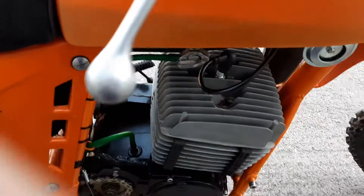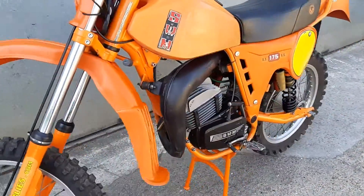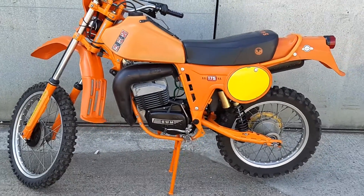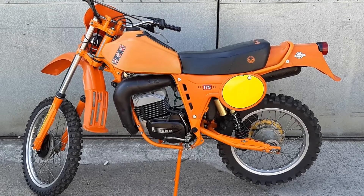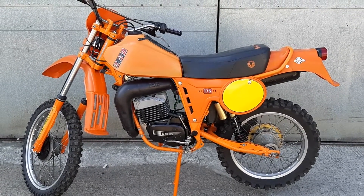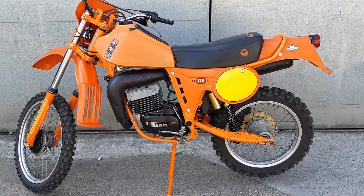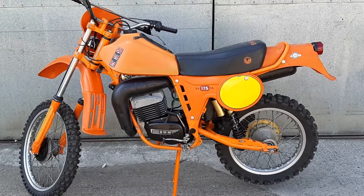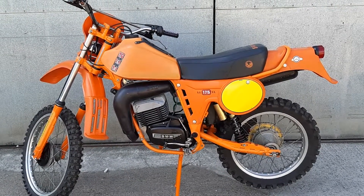Here we go. Lovely little bike. Absolutely, this 175, I love them. 250 is nice. Of course I ride as well some 370 etc. But 175 for trail riding is absolutely superb. Super machine.